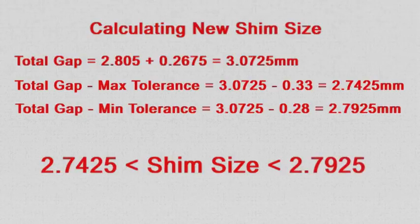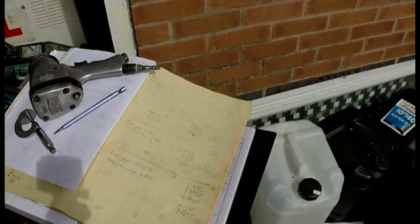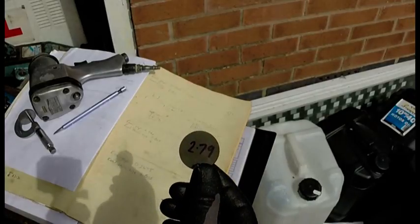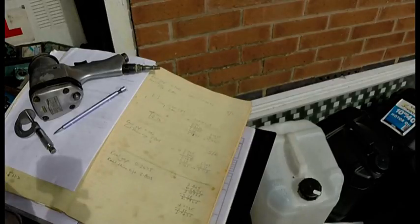This means that we need a shim size that is between these two values. Shim sizes are in increments of 0.05 mm and the nominal shim size that fits the criterion is 2.75 mm. I happen to have a 2.75 mm shim but it is actually 2.79 mm when measured on the micrometer, so it's still within the criteria.